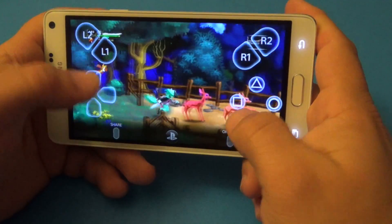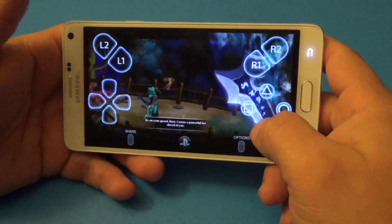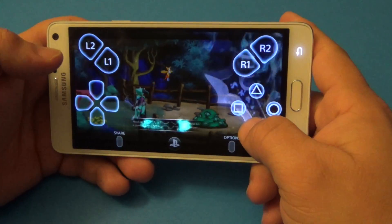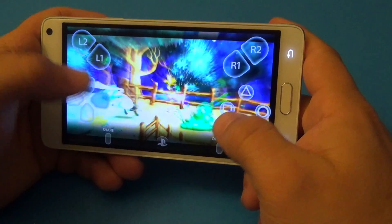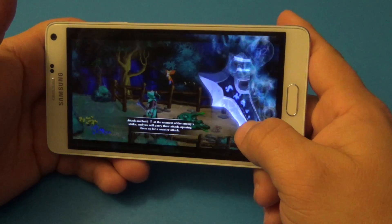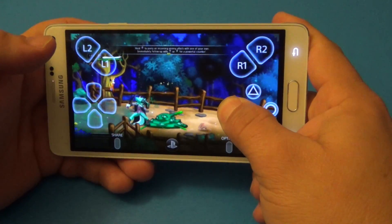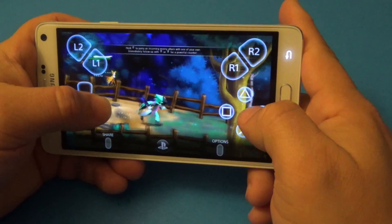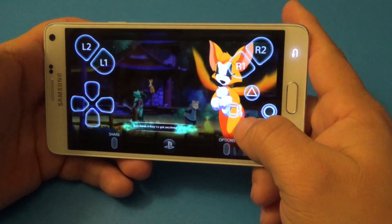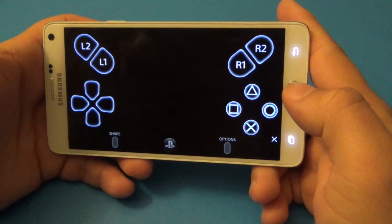So here's some gameplay. I can see somebody over there — you see, it works very good. These types of games are going to work perfectly because these indie games are easy side-scrollers and all that.